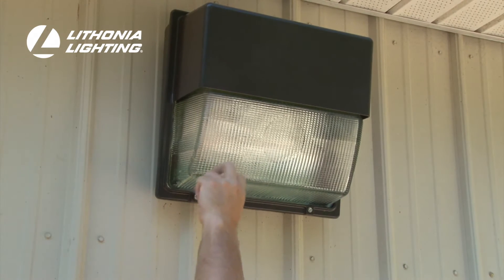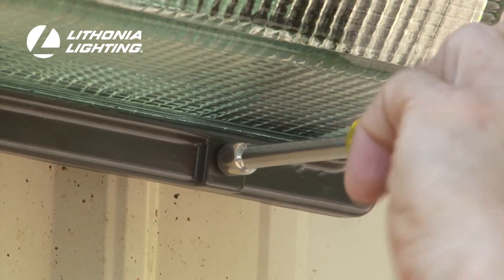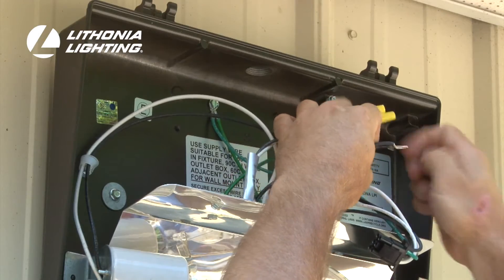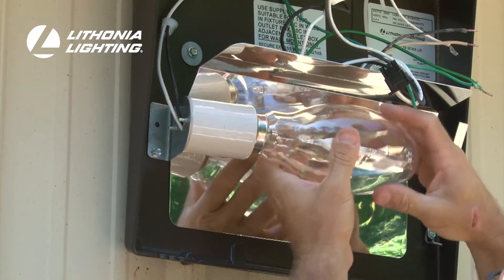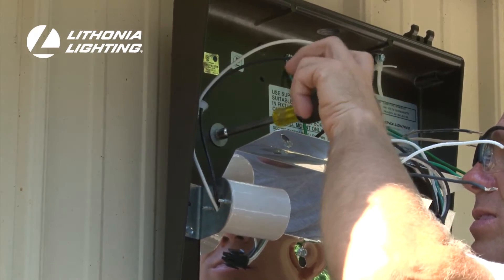begin by taking down the existing fixture. To do this, simply remove the two captive screws on the front housing and remove the cover from the Luminaire. With the internal components now visible, disconnect the electrical wiring leading from the junction box to the Luminaire. Finally, remove the lamp and remove the three lag bolts securing the fixture to the facade of the structure.